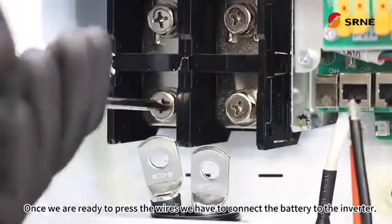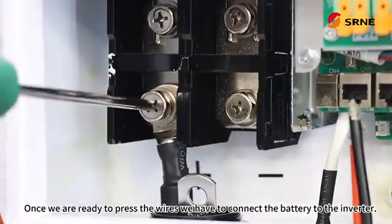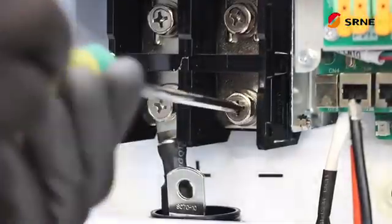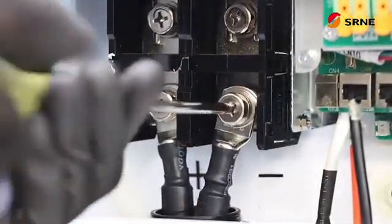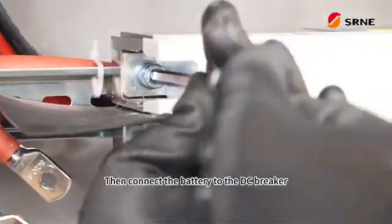Once we are ready to press the wires, we have to connect the battery to the inverter. Then connect the battery to the DC breaker.